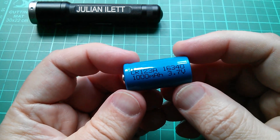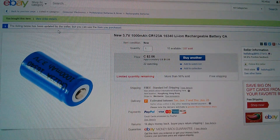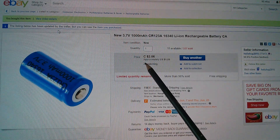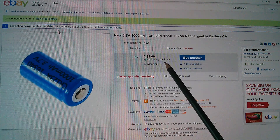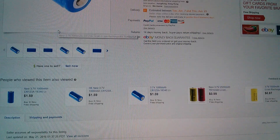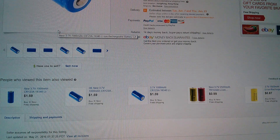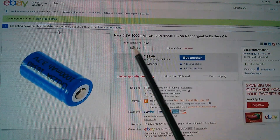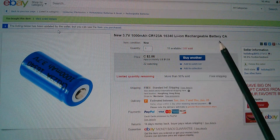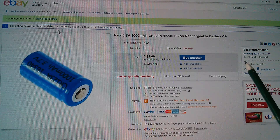But is it any good? Is it, for example, 1000mAh? Here's the item on eBay. Since I bought this, it's gone up in price — it's now priced at CA$2.06, that's $1.59 USD, about £1.08. There are some still available at a lower price; there's one for 87 US cents. This is listed as a new 3.7V 1000mAh CR123A 16340 lithium-ion rechargeable battery, free shipping, from Helishop 2015.